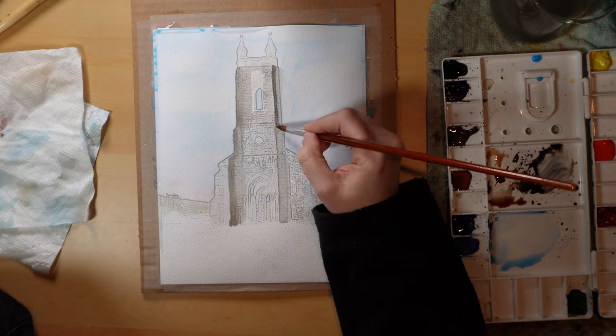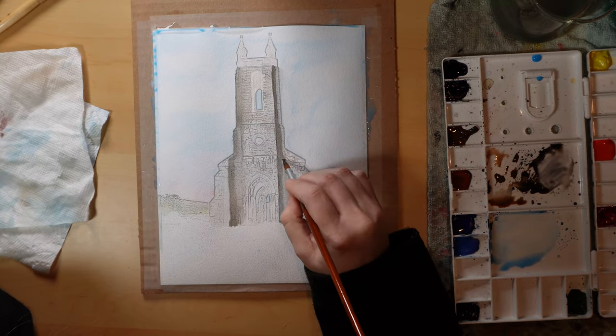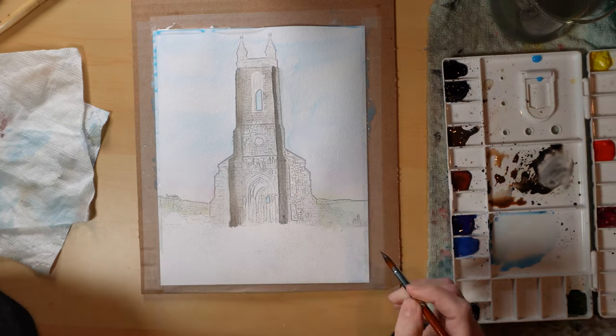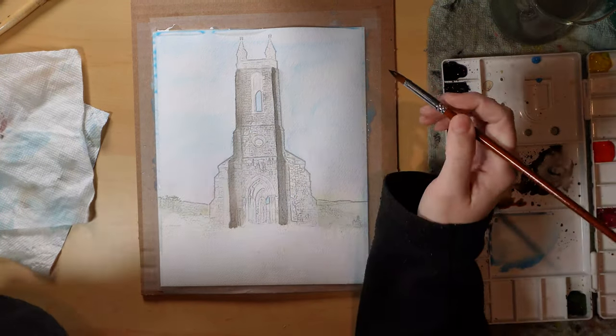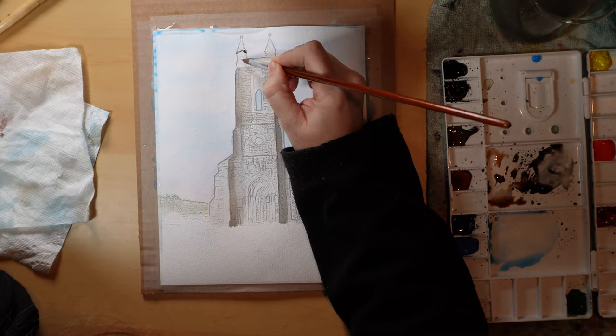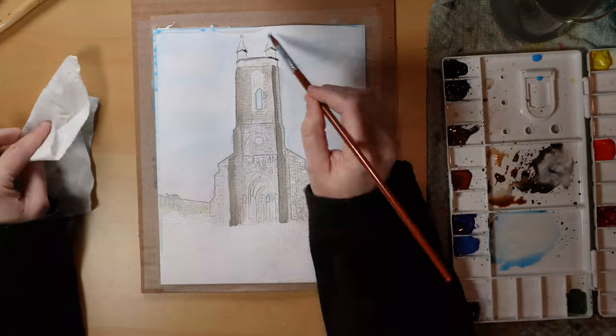As I go, I just keep creating more and more depth, and you can watch as that happens and see the image start to pop off the page a little bit.